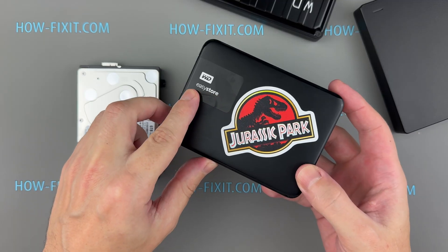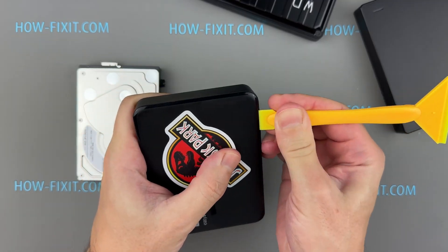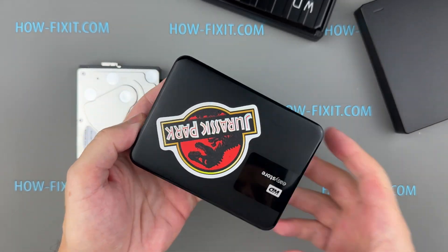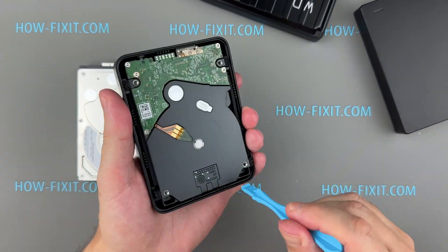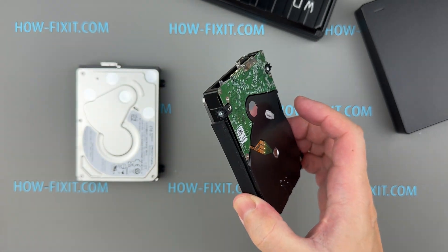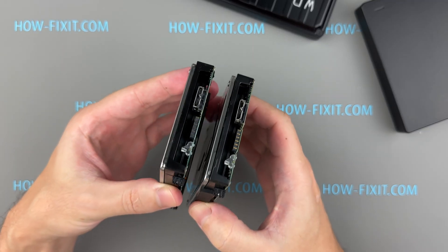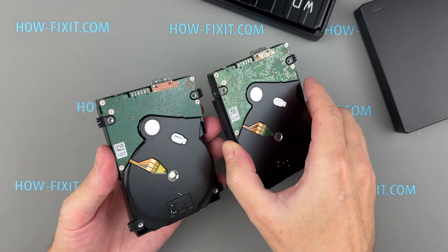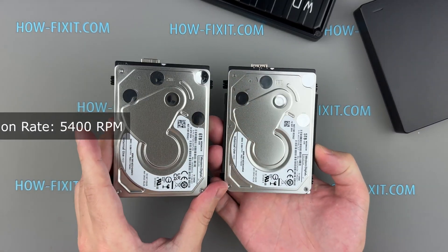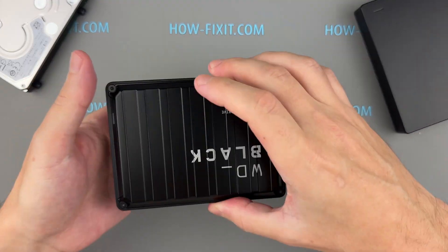For comparison, I analyzed another external hard drive — the WD EasyStore model from 2019, which is similar to the WD Elements. These two drives are nearly identical, both using the same USB micro-B connector on the circuit board. However, the EasyStore drive has a faster rotational speed of 5,400 RPM. Despite being five years older, this model demonstrates better performance due to the higher rotational speed.